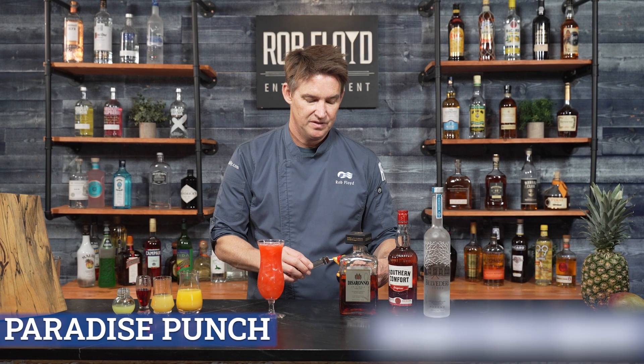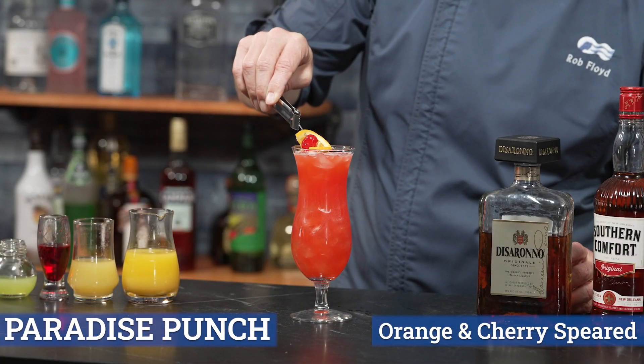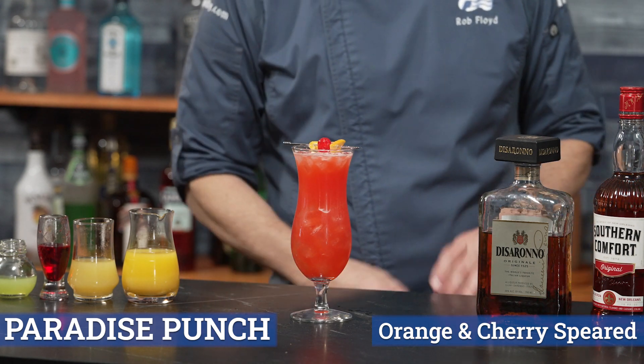And finally, we're going to garnish it. As we garnish, we're going to have a flagged orange with cherry. It's up so we can all see. And this is the Paradise Punch.